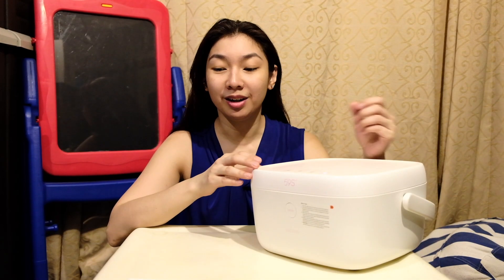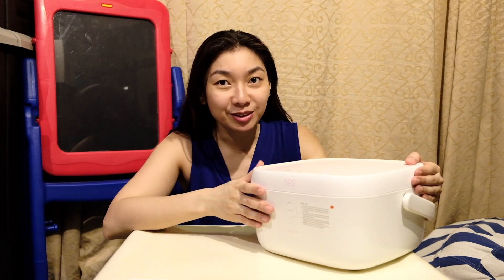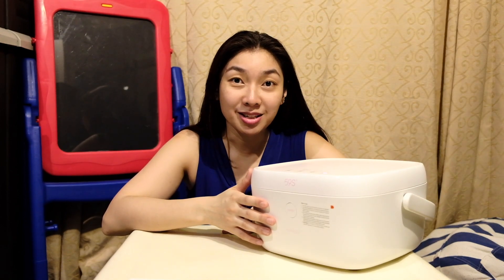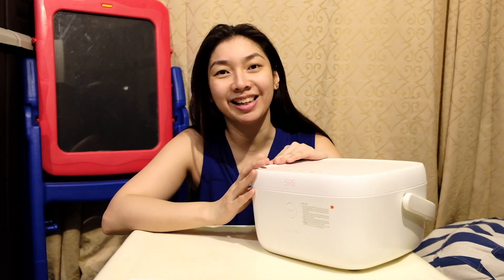That's it for the unboxing of the 59S T5 UVC sterilizer. The only downside is that I didn't buy the one with a rechargeable battery, so when buying online make sure it comes with one — it's more convenient that way. We're gonna conduct experiments in the following days, so be sure to subscribe to Matthew's channel as we test this brand new sterilizer.